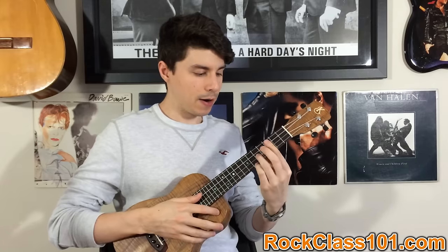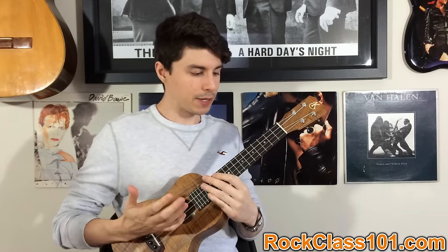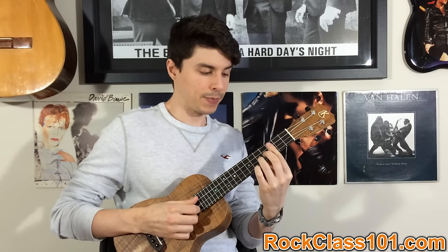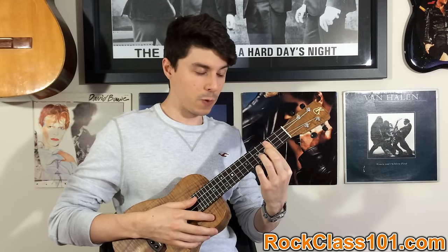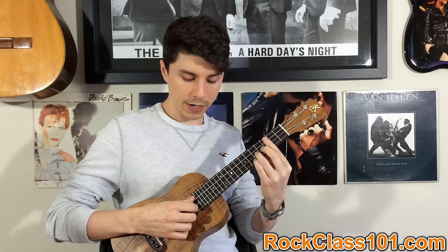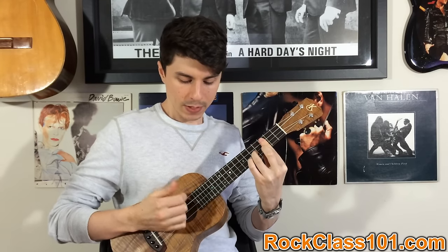Our next bar is going to be a diminished chord. This one's actually really simple because the picking pattern is just going to be straight three, two, one — three, two, one. You're going to lay your first finger flat on the third fret, strings one, two, and three, and then put your ring finger on the fifth fret of string two.